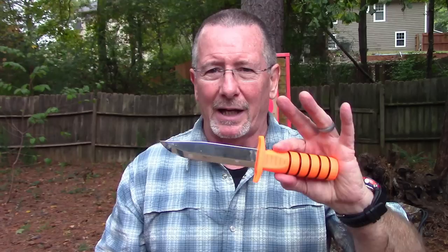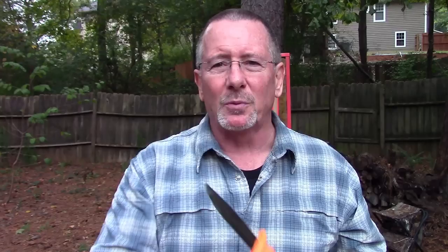Here at Survival On Purpose worldwide headquarters we maintain a state-of-the-art cutting-edge knife testing facility, and no test of a fixed blade knife is complete until we put it through one of our most important testing stages: the balance orientation and rotation device. We've got to check the balance of this thing. It's kind of lightweight and blade-heavy. I usually don't like to balance-check a non-full-tang knife but I'm gonna give this one the full test.